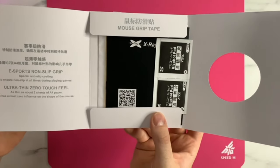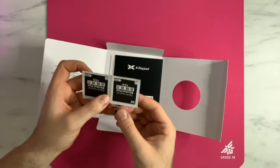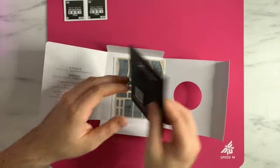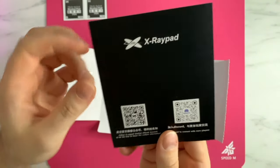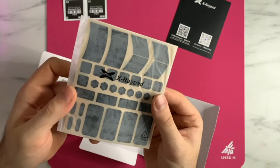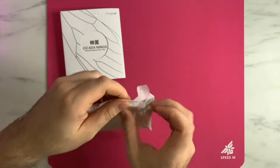It also includes two alcohol wipes, which is nice to see. Now the biggest difference between the v1s and the v2s of the Cicada Wings is going to be the actual texturing on the grips. They still are quote-unquote Poron grips — I have no way to verify whether these are actual Poron or not — but they do still feel quite good. The biggest change is the grips themselves and the texturing. I do have the universal kit here, but there are versions available for a bunch of mice — you can check the website to see if there's a current kit for your mouse.